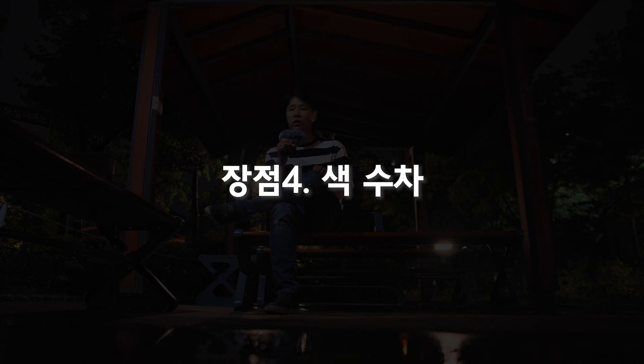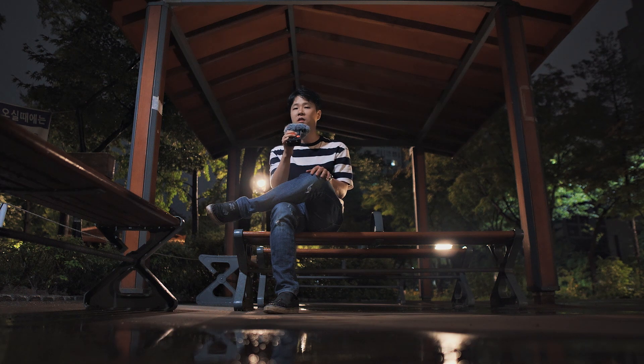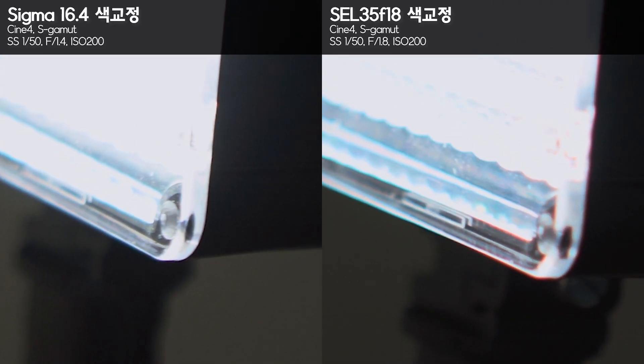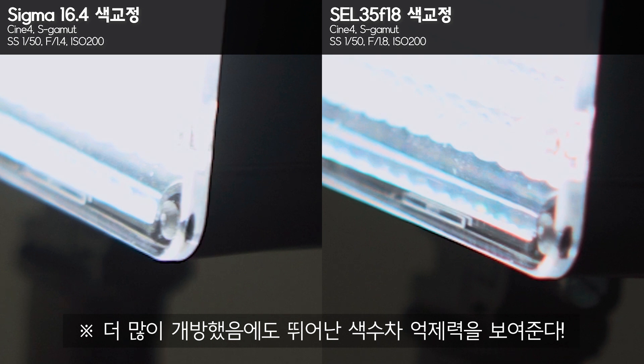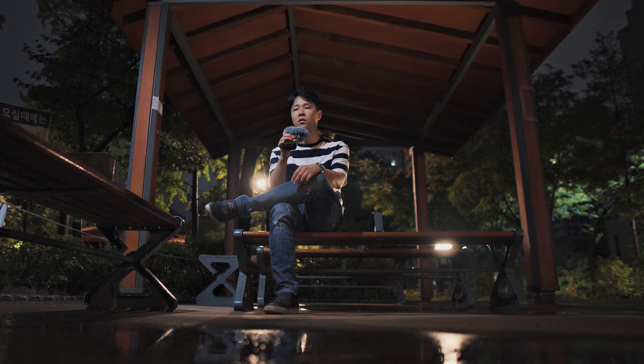The fourth advantage is that chromatic aberration (CA) is surprisingly minimal for such a bright lens. CA is that purple or magenta fringing you get around bright light sources or highlights. This lens produces very little of it. Compared to the Sony 35mm f1.8, this lens actually has less CA. For reference, when I used a Voigtländer lens on a Micro Four Thirds camera like the GH5, CA was quite noticeable wide open at f0.95, and I often avoided shooting at maximum aperture. Compared to that experience, this lens has remarkably low CA and delivers very solid image quality.